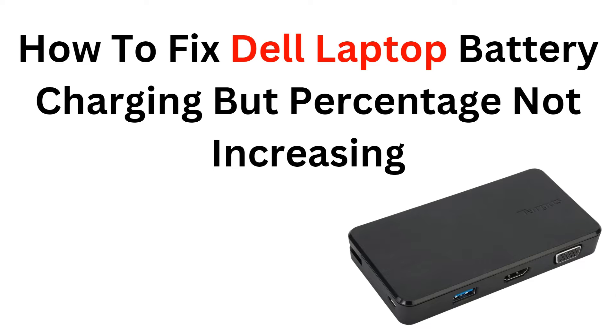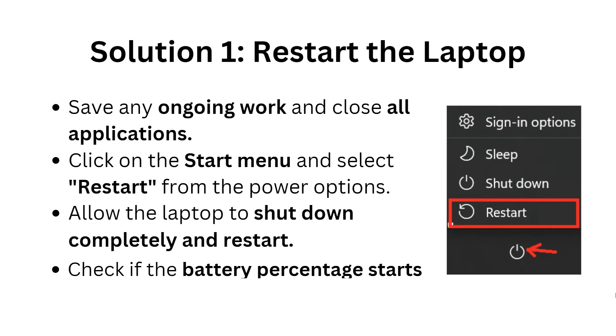By following our step-by-step instructions you will be able to diagnose and fix the issue, allowing you to use your Dell laptop without any battery-related concerns. Before we start, please give us a thumbs up and subscribe to the channel for more videos in the future. Now let's begin with the first solution.